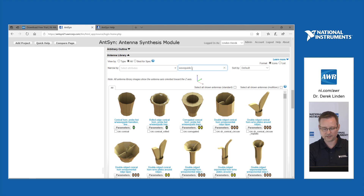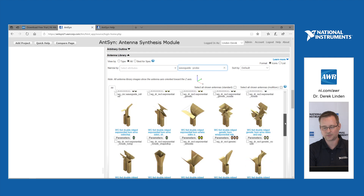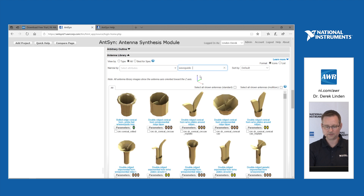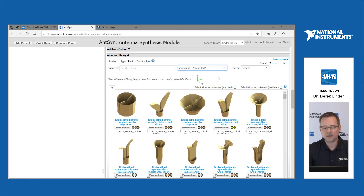A new feature is the ability to do advanced filtering for the library. I can type in 'waveguide -probe' — this shows all the antennas available via waveguide feed only, removing all those that might have a probe. This is very handy because we now have almost 540 antennas in the library, so it's useful to be able to filter them down.